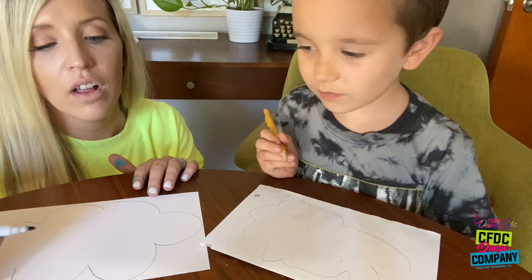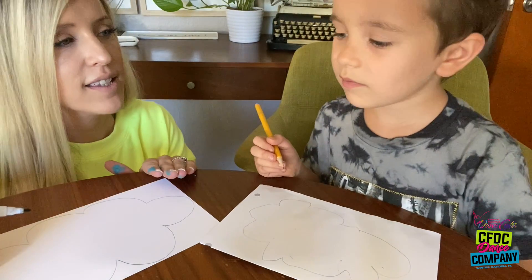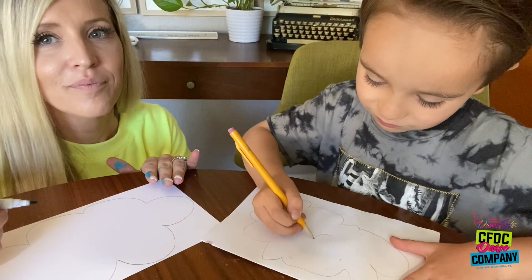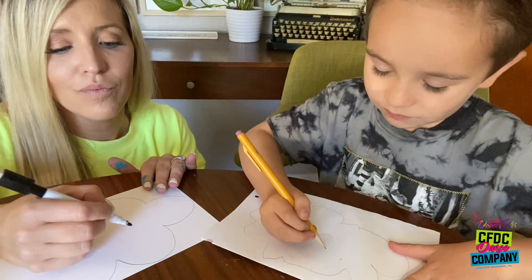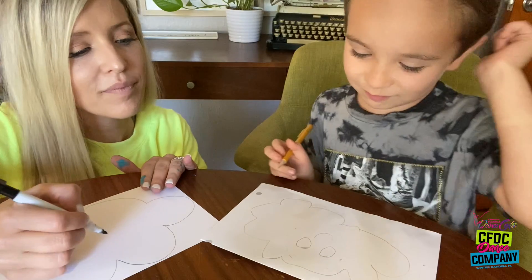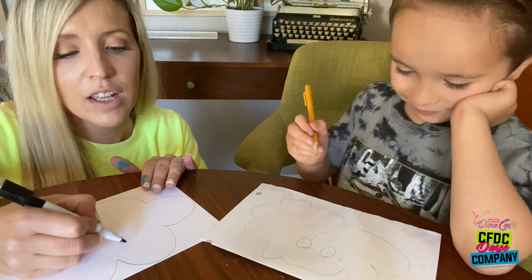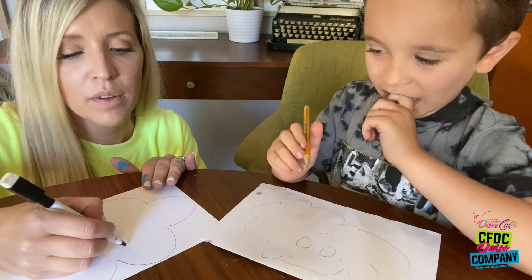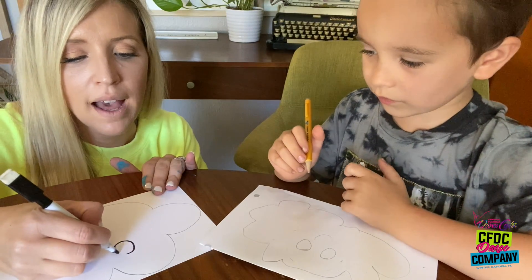Perfect! Now I'm gonna do a funny face — smiley face, okay? Perfect. We want to use a sharpie so you can see it better. It's a sharpie in your face, so we're going to do your eyes.